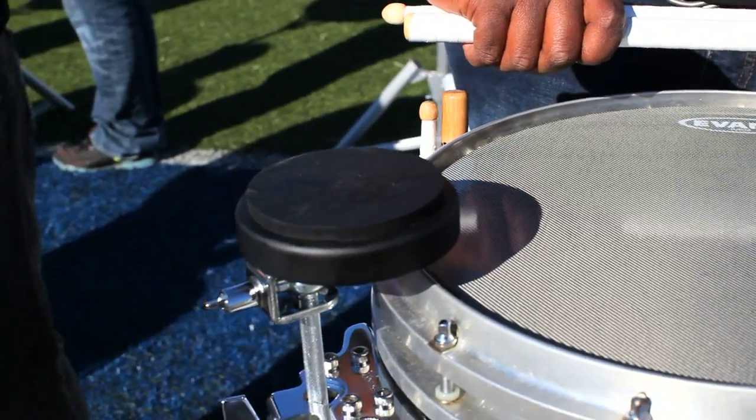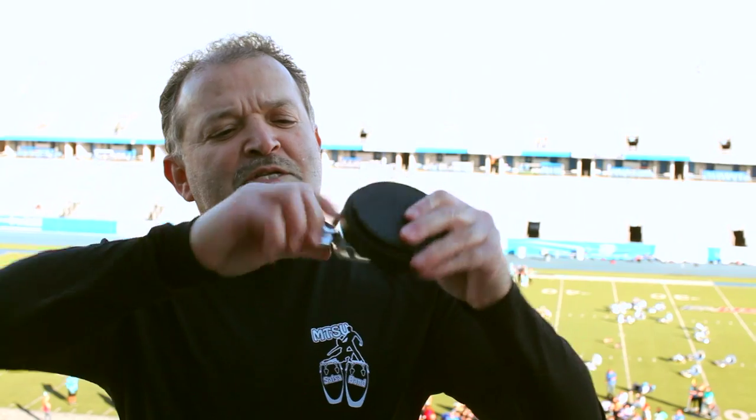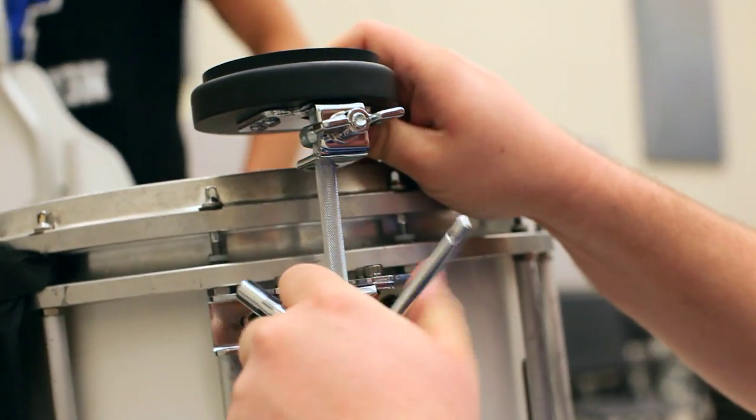Snare drums have it on their snare drums, and the quads will be having them on their quads, and the bass drums will be having them right up on top with the Pearl accessory mount, with this particular wing nut. It goes on, it goes off. That same accessory mount you probably already have in your band room — you can mount cowbells, tambourines, and now you can also mount these practice pads.